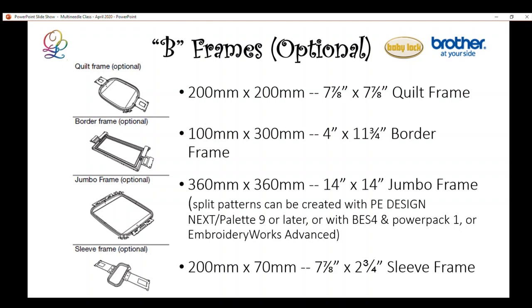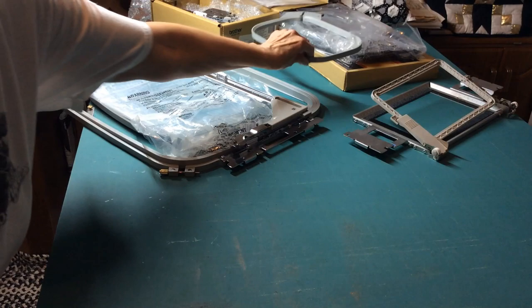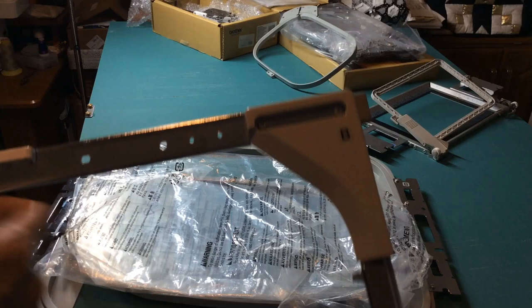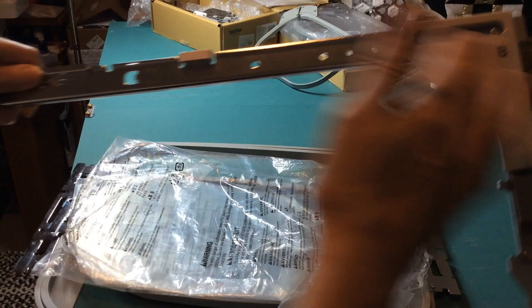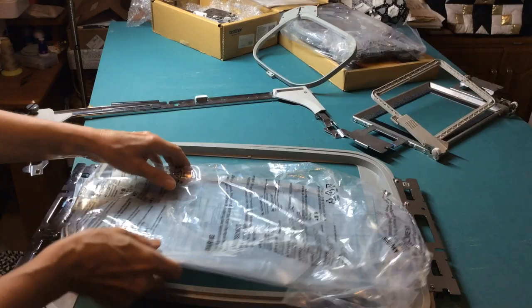A sleeve frame is also available — great for hooping pant legs, sleeves, t-shirts, or sweatshirts. The B driver comes with all current machines whether six or ten-needle, but they are not interchangeable between the two machine sizes. The 10-needle driver is larger due to the bigger embroidery area. Some of the additional B-driver hoops include the square 8x8 hoop.